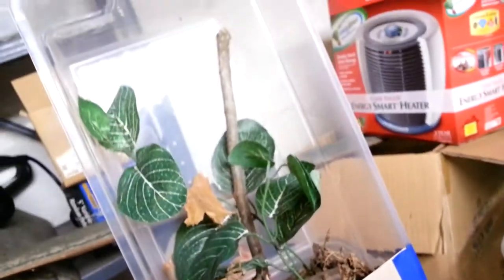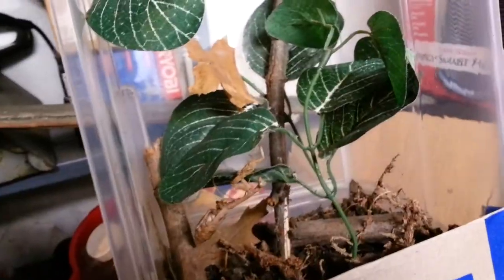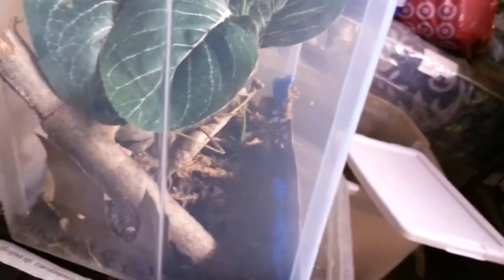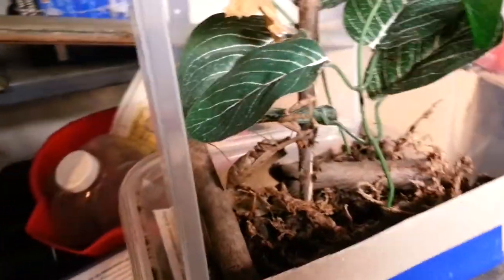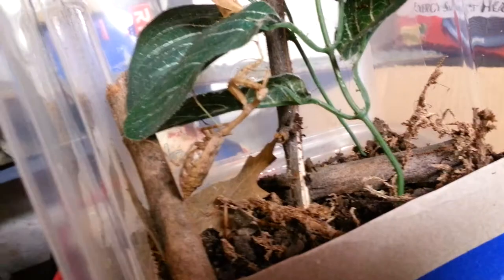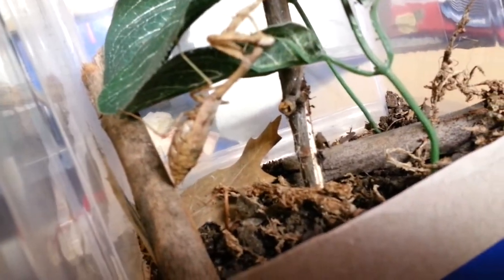That's pretty much how you keep a mantis. Maybe an extra branch right there might also be a good thing. Sorry girl. Alright guys, that's what I have to update — I just wanted to show you how to keep a mantis and update you on this girl right there. Her abdomen is indeed very fat.